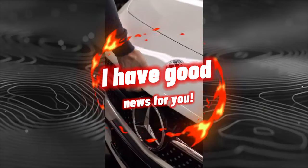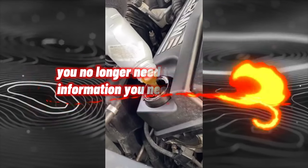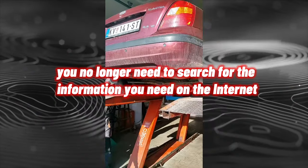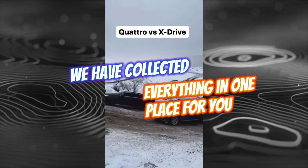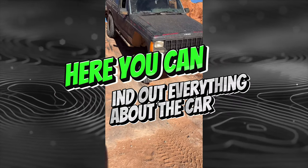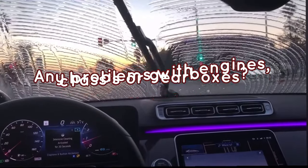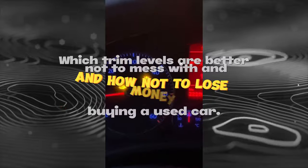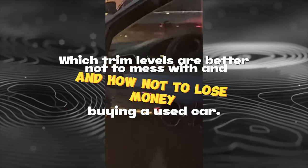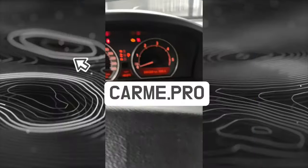If you are planning to buy a used car or learn more about your car, you no longer need to search for information across the internet. Everything has been collected in one place on the website carme.pro. Here you can find out everything about the car: what breaks and at what mileage, any problems with engines, chassis or gearboxes, which trim levels are better to avoid, and how not to lose money buying a used car. You will learn all this on carme.pro.